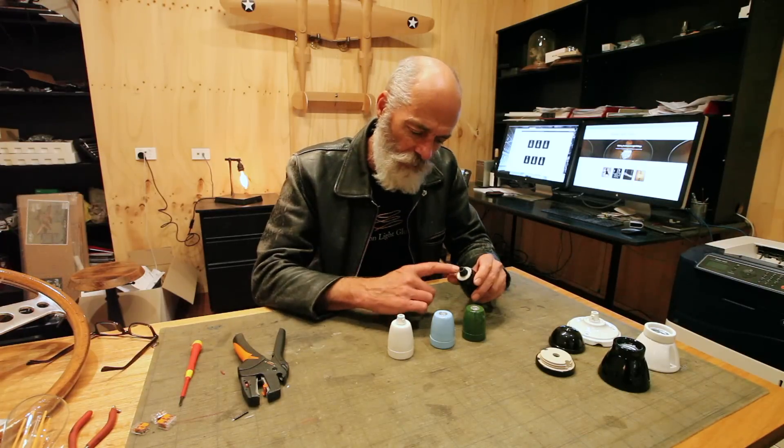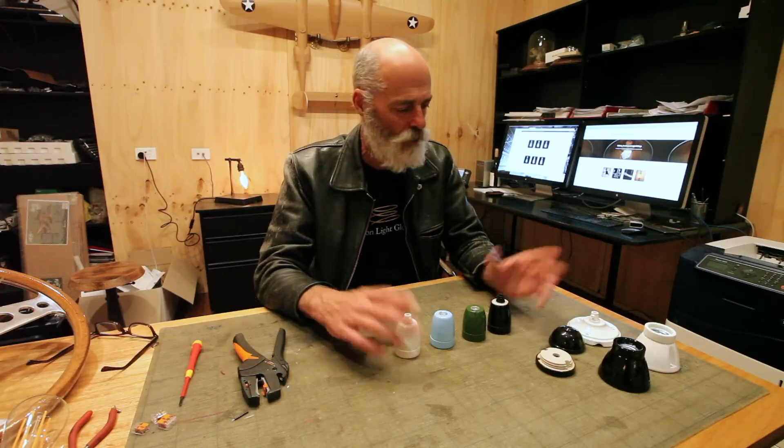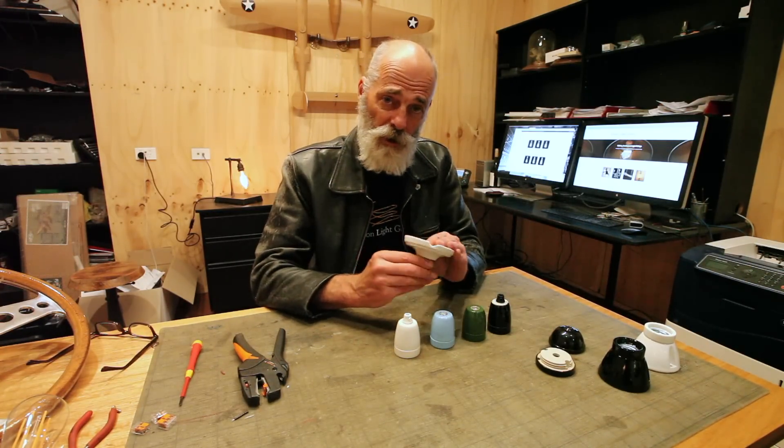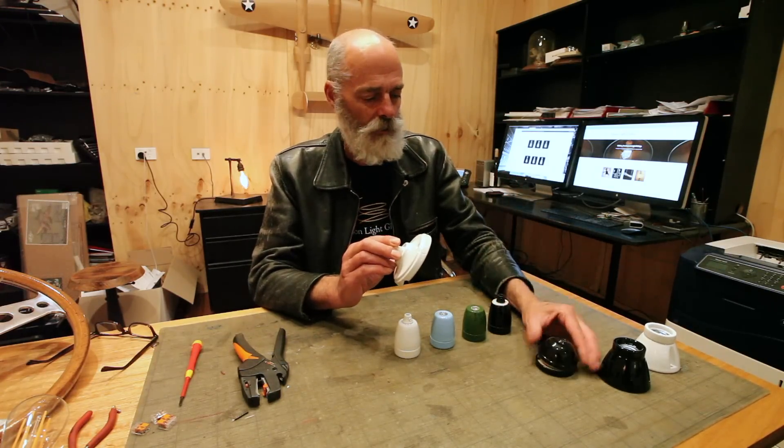The black one we have doesn't have a top covered in black, though I think we can do that. We also have ceiling plates and ceiling roses in matching ceramic, both white and black.